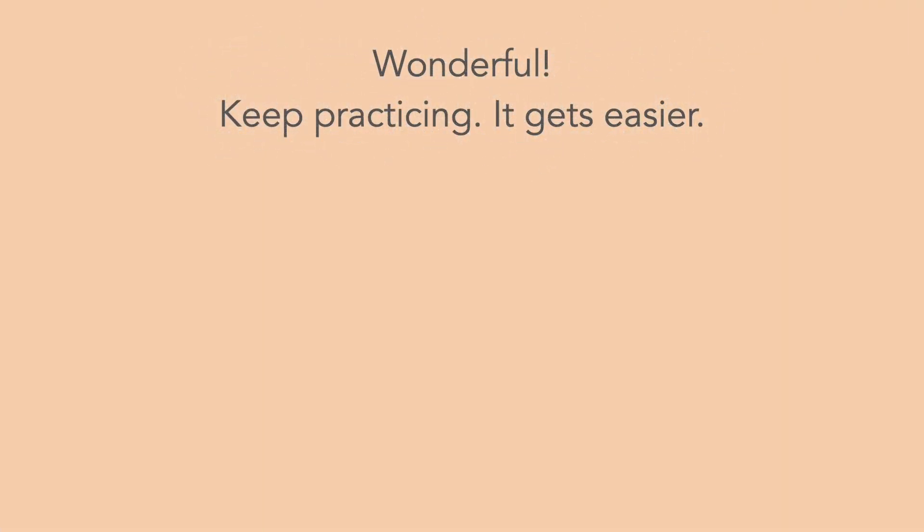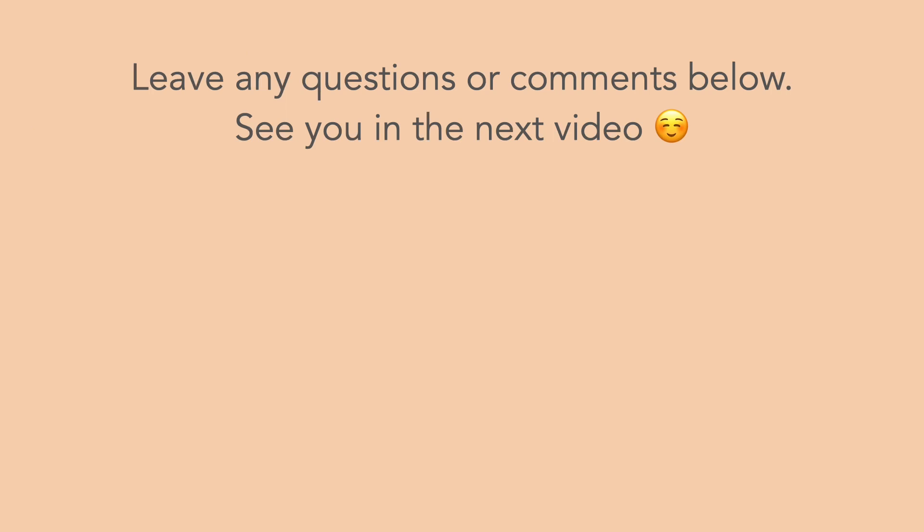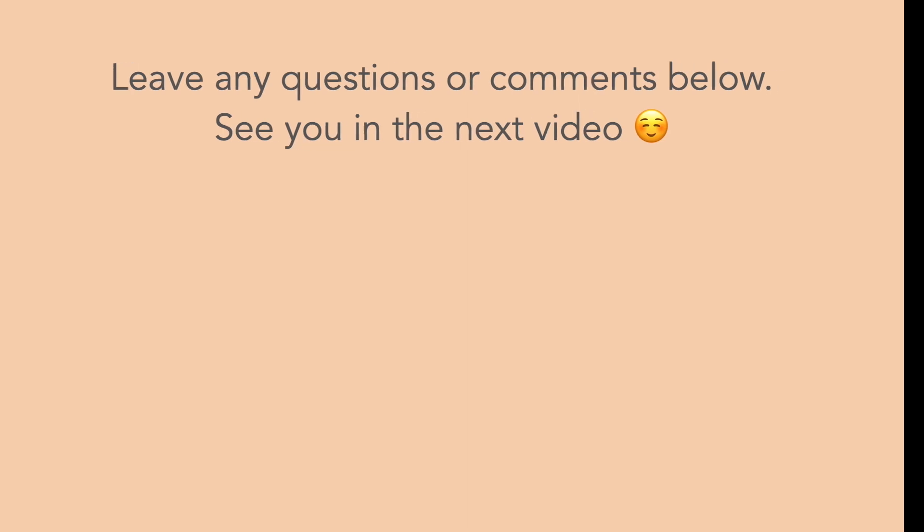Wonderful! Keep practicing, it gets easier! Leave any questions or comments below. See you in the next video! Thank you!